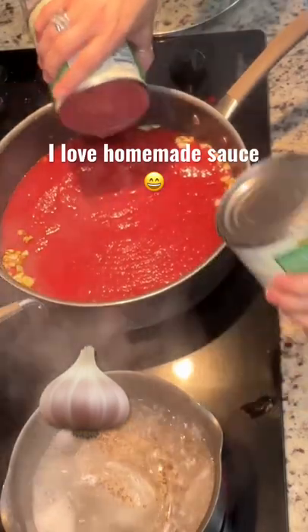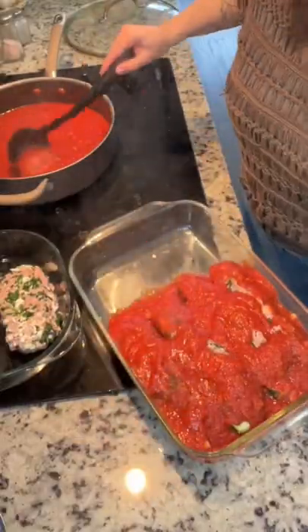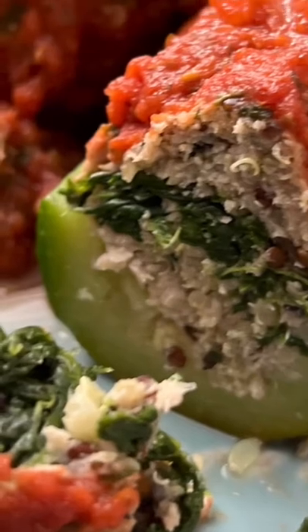Now you can use whatever sauce you want — I like a homemade sauce with lots of garlic. 350 oven for 45 minutes. Oh my gosh, so delicious.